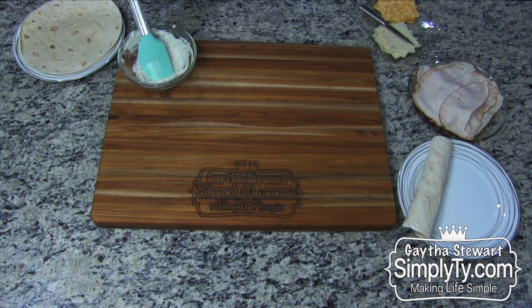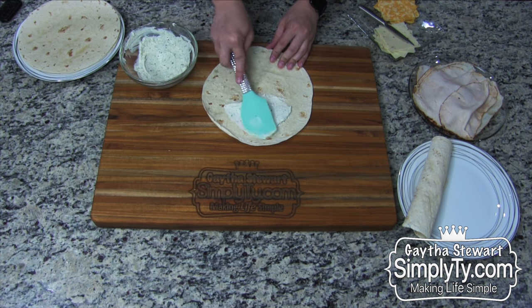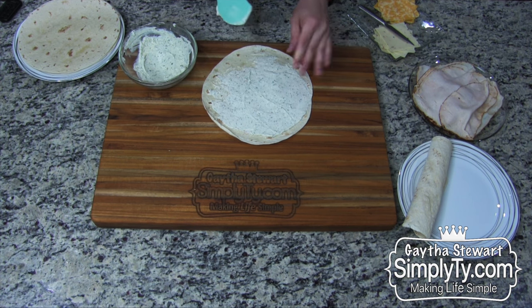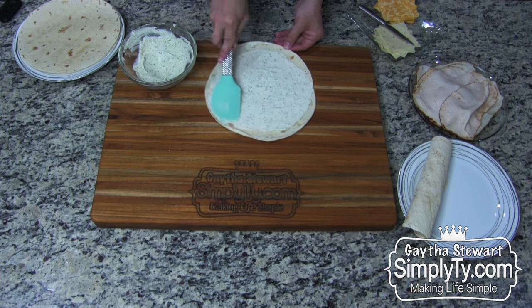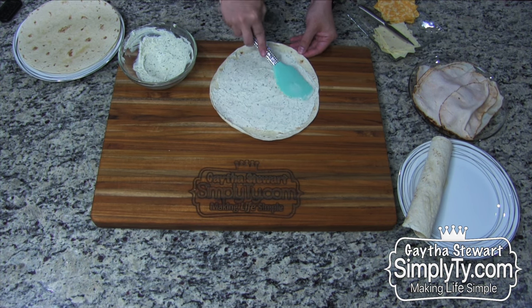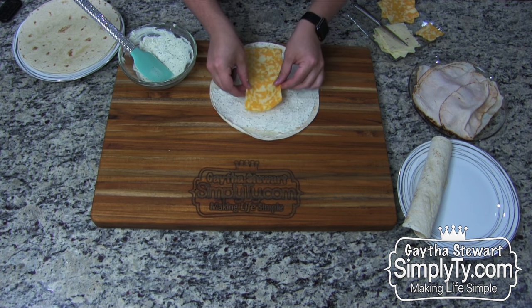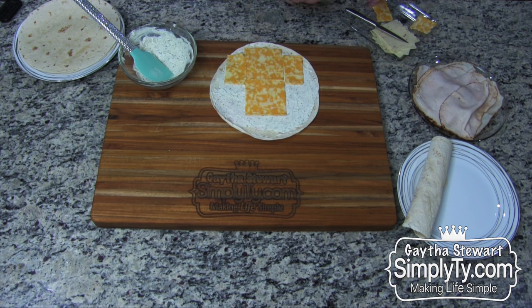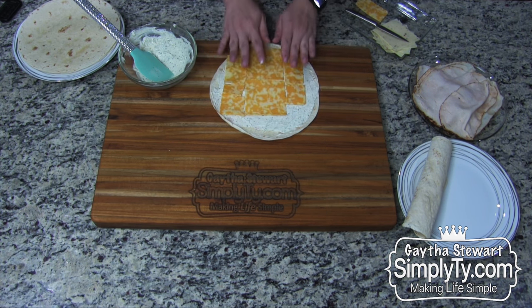Once you have your cream cheese mixture ready, the next step is the easy part — the actual assembly. Take a spatula scoop and spread the mixture on the tortilla, going all the way to the edge except one end. Spread it on evenly all the way through. You can use any type of deli meat and any type of cheese. In this case I'm using Cajun deli chicken, and because it has a little bit of spice, I'm using Colby Jack cheese. Lay the cheese on kind of like a puzzle. You don't want to go all the way to the edge because as you roll, it does shift.